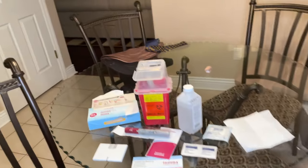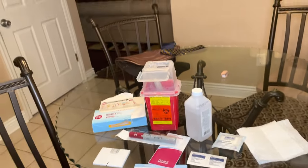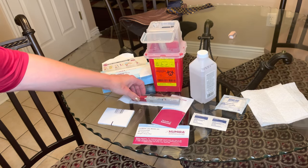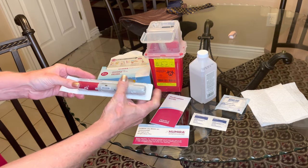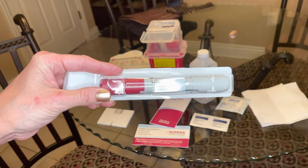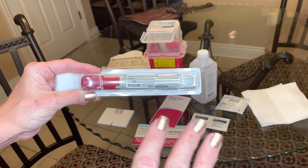Here we go — let's start off with our supplies. You need your Humira pen with your prescription on it. You need to make sure that this — or whatever biologic or pen you're utilizing — that you leave it out as per instructions.